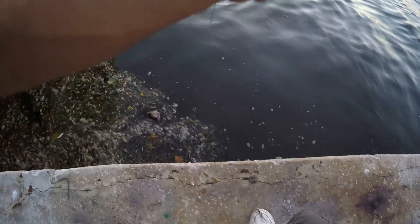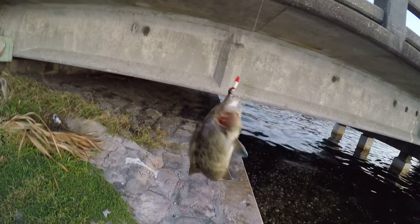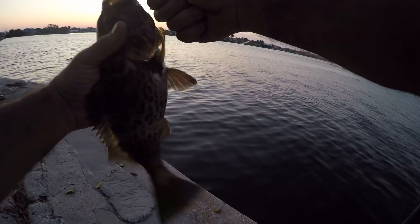There he is — a grouper! Look at that, man! He popped that thing good too, on a jig. Nice!